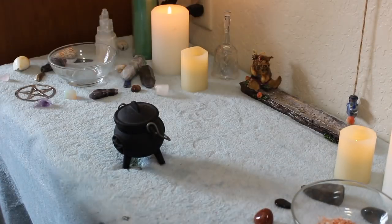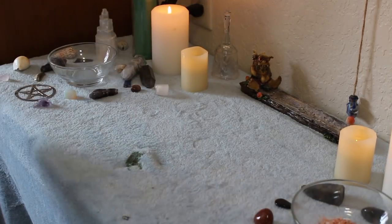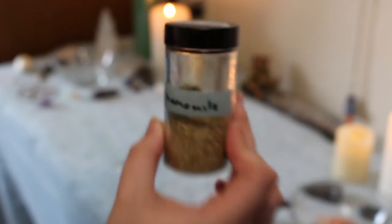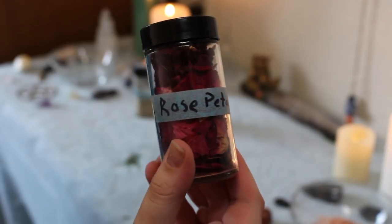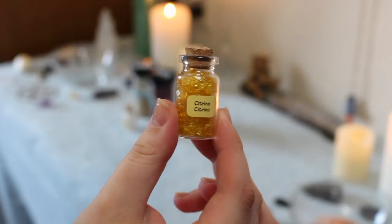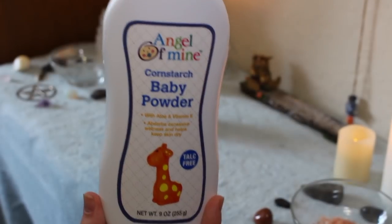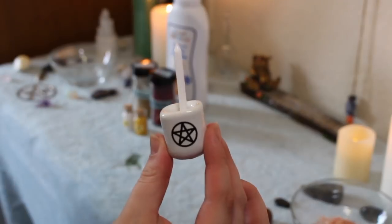In a minute I am going to get into the ingredients that you will need for the spell and you can substitute these out as you see fit — these are just the ones that I chose to use. The first ingredient I am using is chamomile to help provide calming emotions in your regression. Then I am using rose petals as well to help support and provide innocence in your regression. For crystals, I am going to use clear quartz to provide clarity, and I am also going to be using a citrine crystal for happiness to make your regression happy.